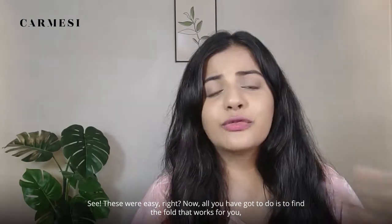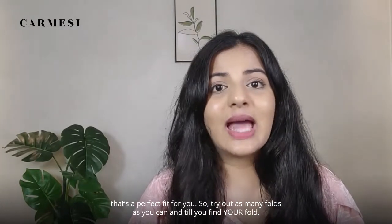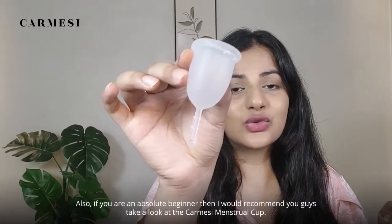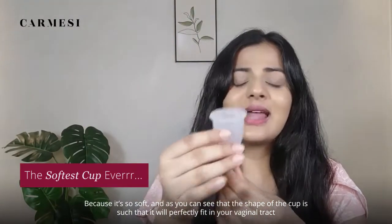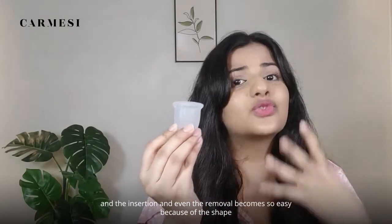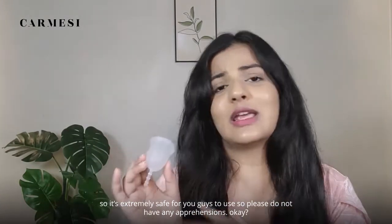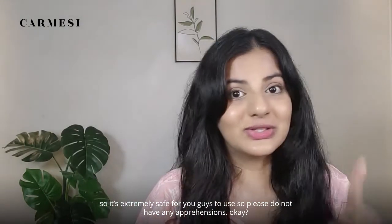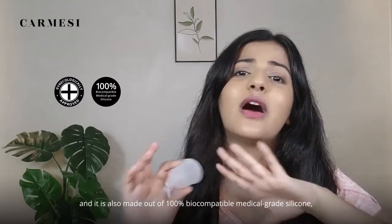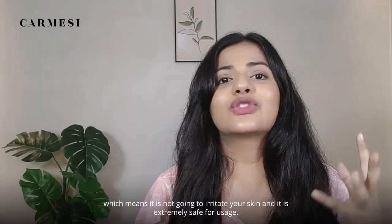See, they were easy, right? Now all you've got to do is find the fold that works for you — that's a perfect fit. Try out as many folds as you can until you find your fold. If you are an absolute beginner, I would recommend taking a look at the Karmesi menstrual cup because it's so soft and the shape of the cup is such that it will perfectly fit in your vaginal tract, making insertion and removal so easy. The Karmesi menstrual cup is made in Europe under the strictest guidelines, so it's extremely safe for you to use.